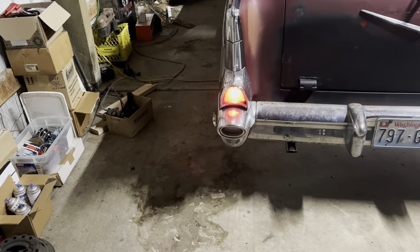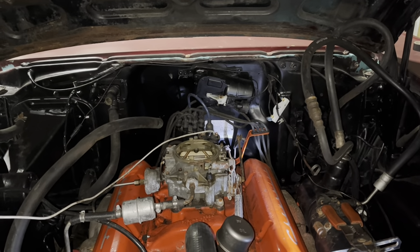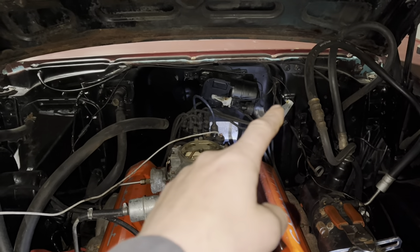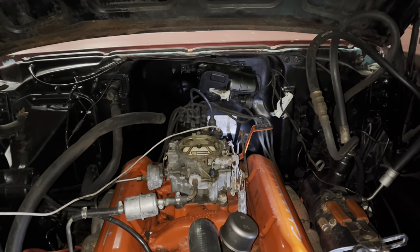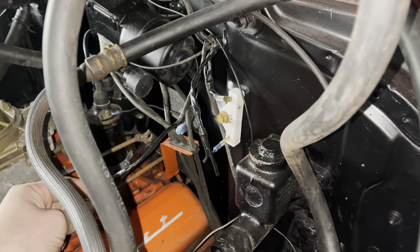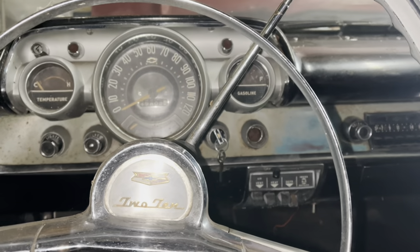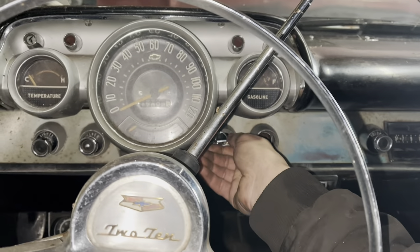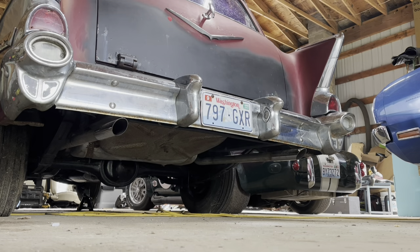We're learning things. '57 to '64 used a ballast resistor instead of a resistor wire — that's great, I just happen to keep those handy. That's not bad for temporary purposes. And a brake light or two — however many, I can't tell from here.